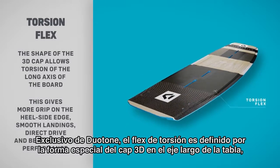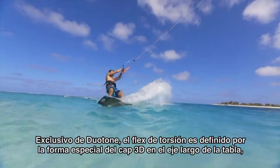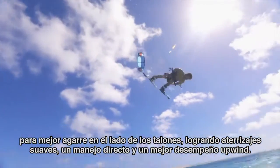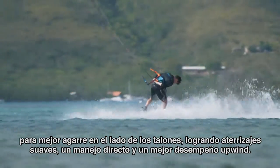Exclusive to Duotone, Torsion Flex is defined by the special shape of the 3D cap on the long axis of the board for more grip on the heel side edge, rich in smooth landings, a direct drive and better upwind performance.